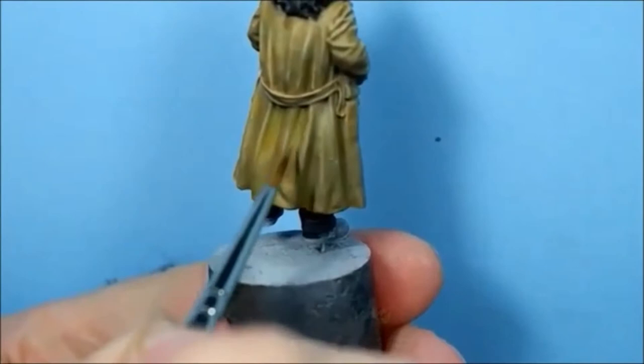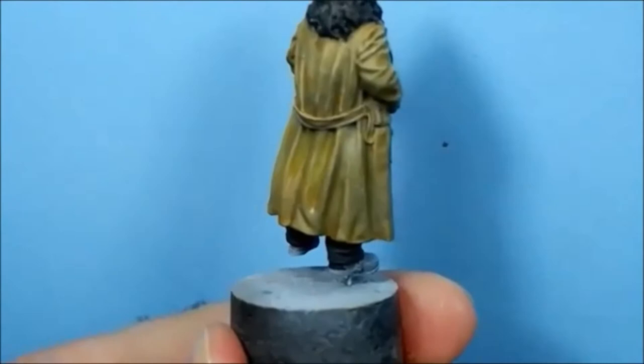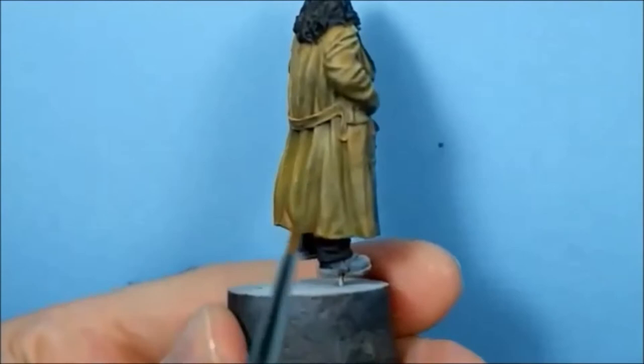I'm going to do an Agrax wash on this anyway. The curve is coming out there so I don't want to go into that area - I'm getting water and pushing it back up so it doesn't go into the highlight.